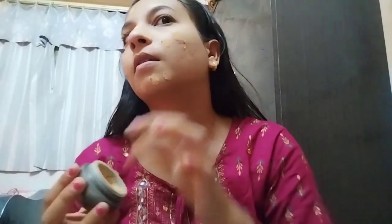I will put the foundation on my face. I will show you how to make a video. I will not blend with a beauty blender because I have to keep the makeup simple.